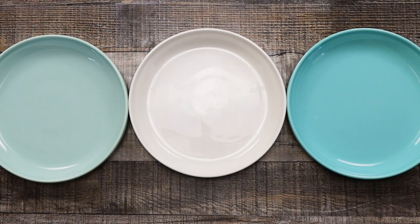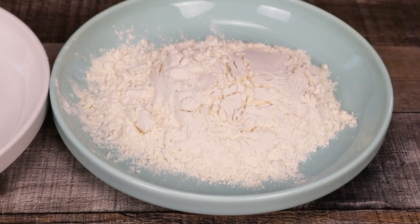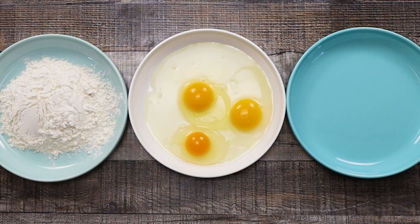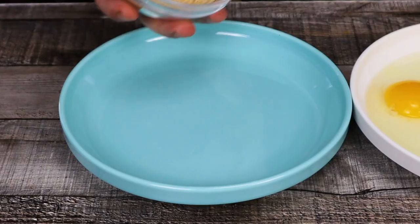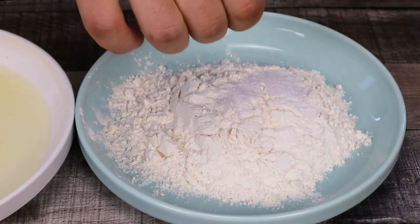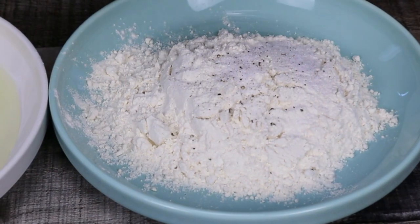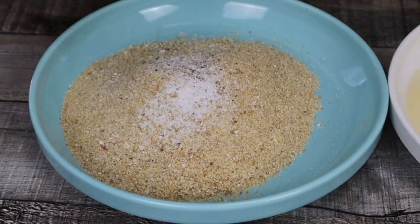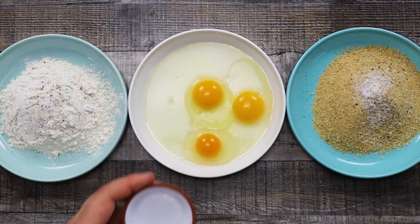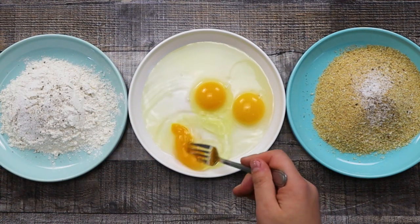Prep the breading station. One tray or plate with 1 cup of flour, another one with 3 eggs, and the last one with 1 cup of breadcrumbs. Of course if you need more breadcrumbs or eggs you can always add. Season flour and breadcrumbs with some salt and black pepper. And add 2 tablespoons of cold water into the eggs and beat it well with a fork.